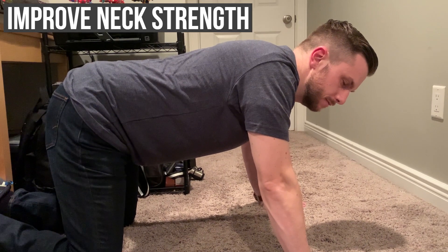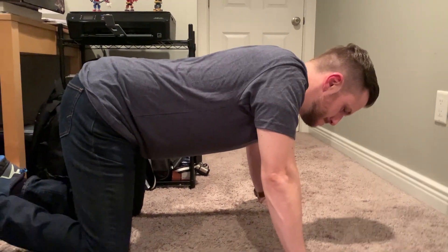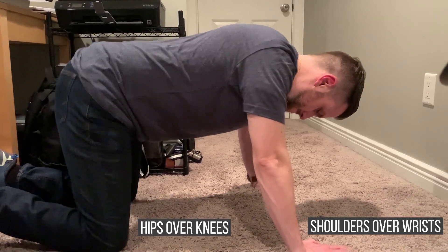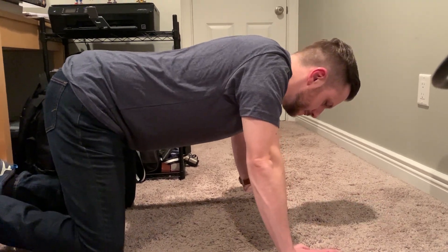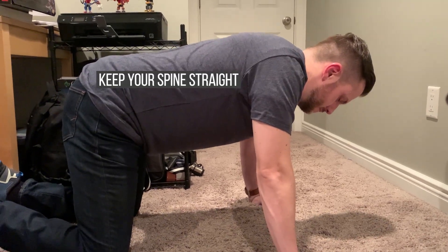Another variation of strengthening the neck flexors and also the cervical retractors of your spine and neck. Get into the quadruped or tabletop position. Make sure that your hips are stacked up over your knees, shoulders over the wrists. You want everything from the tailbone all the way up to the base of the head in a nice straight position. Joe is going to position himself in neutral spine position.